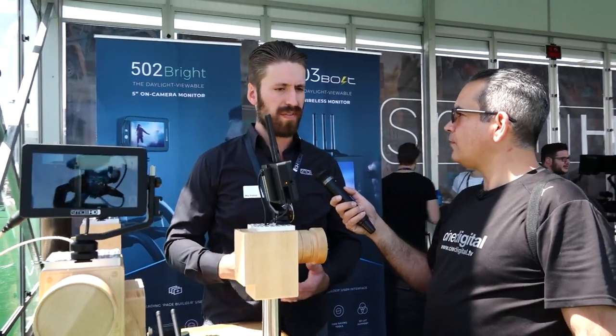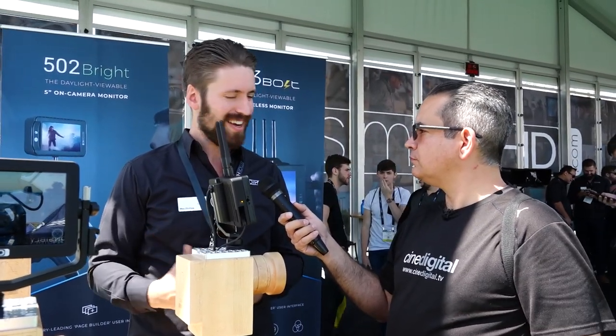Yeah, they have the same feature set as the original Focus. We've added a few software tools to help with, especially on the OLED, to help with photography — doing time lapse. So that's kind of a cool new feature, but again, they're supporting the same features as the original Focus.